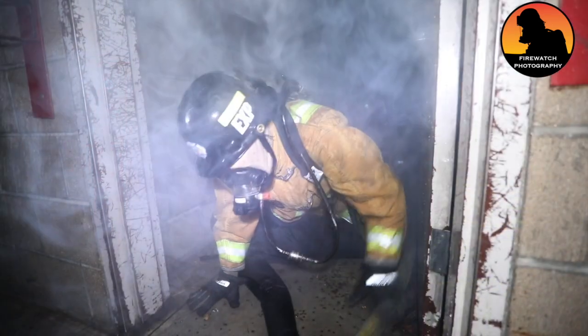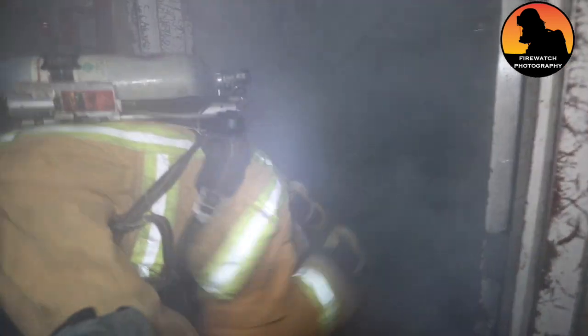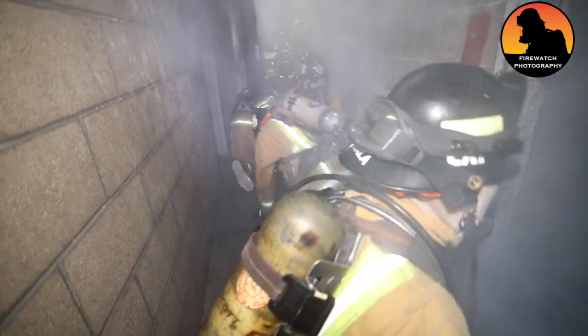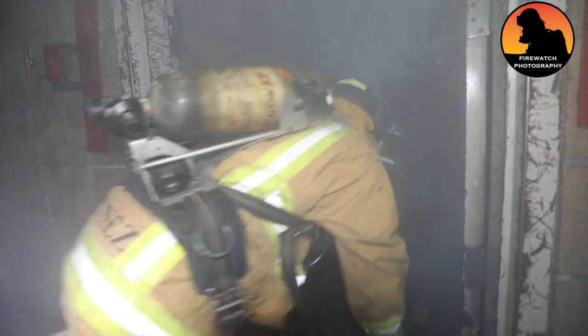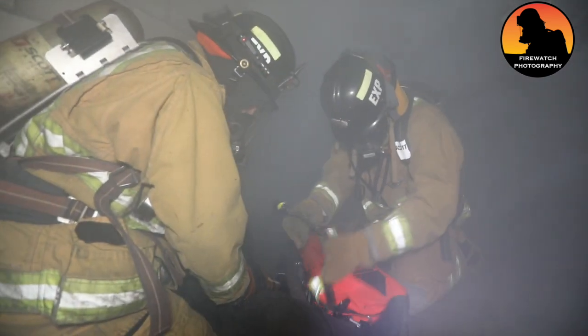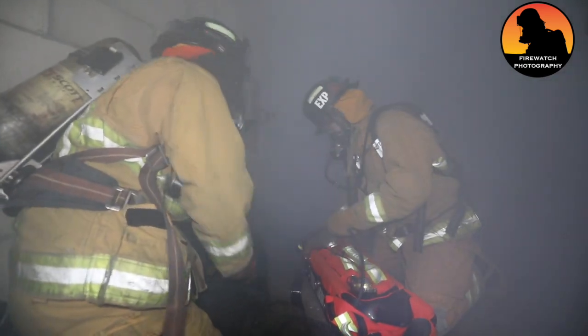One, two. Get that bottle out of it now. You got to get around my break. The bottle's pinned on? Yeah, the bottle's on. And then we can hook it up. Perfect.